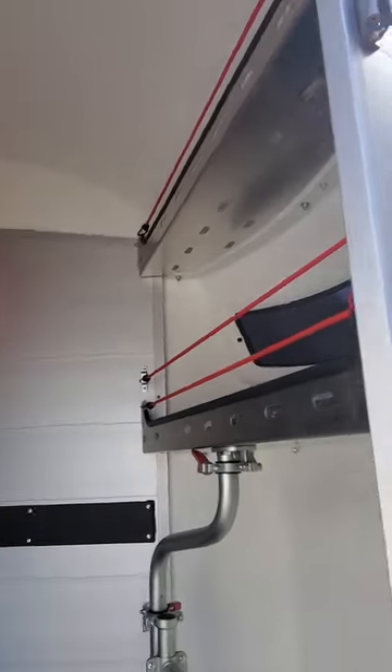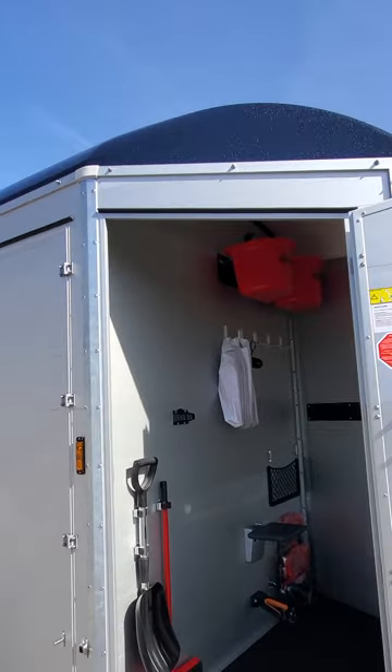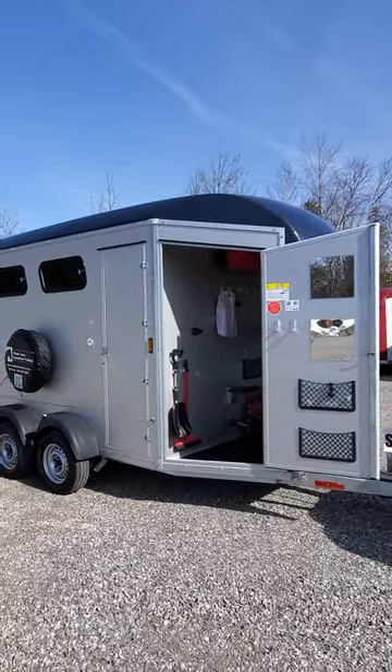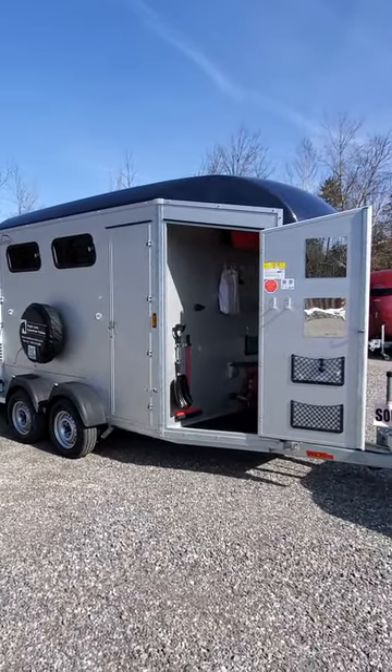It's a very versatile trailer. You have light inside the tack locker and two lights for loading inside the horse stall. Something to consider to tow behind your SUV or light truck — call to reserve one today.